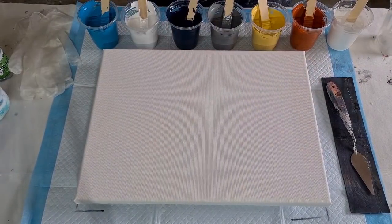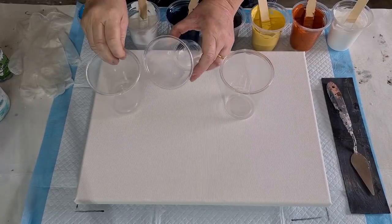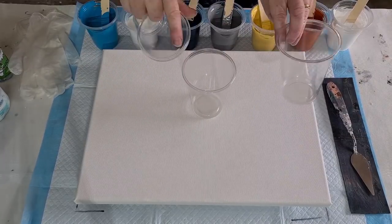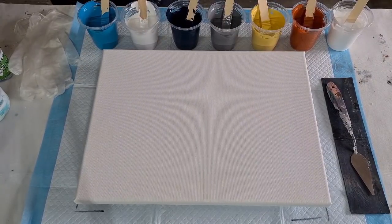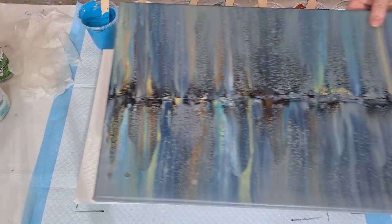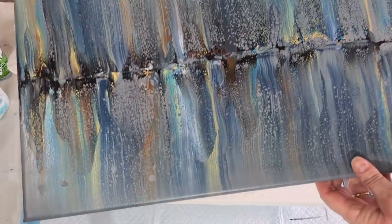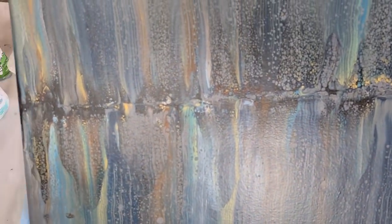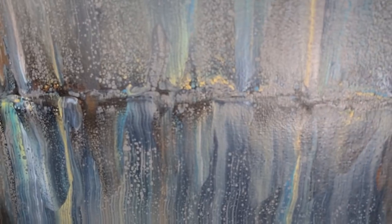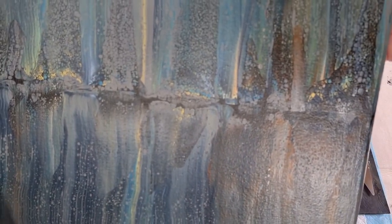G'day guys, welcome back! I'm going to do a three flip and drag acrylic pour today. Been a little while so I thought I'd do one now. The colors I'm using today are basically the same colors I used for a swipe I did the other day. I wonder what they'd be like as a flip cup pour — so that's what I'm doing today. The only thing is this one has got some black in it.